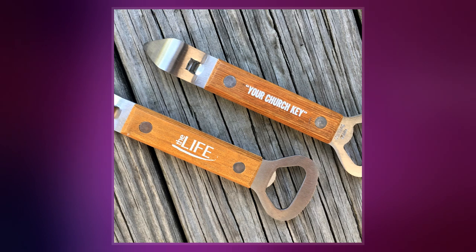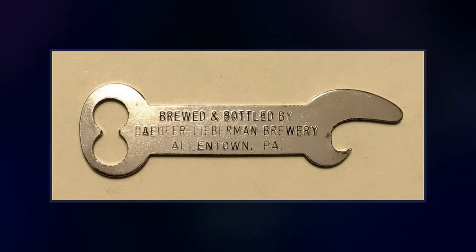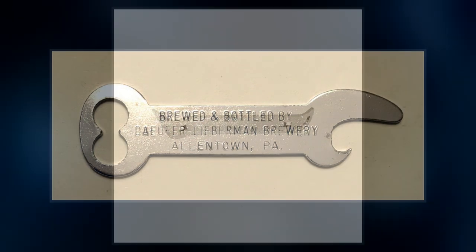The device was devised by D.F. Sampson for the American Can Company, which depicted operating instructions on the cans and typically gave away free quick and easy openers with their beer cans.